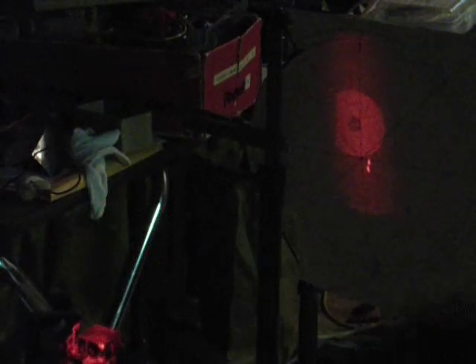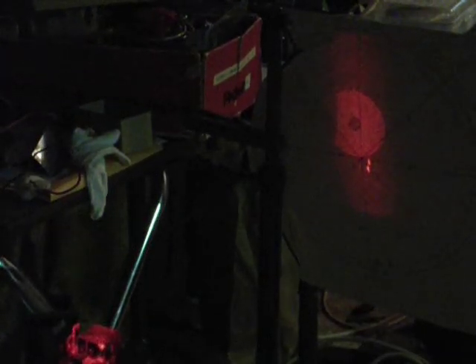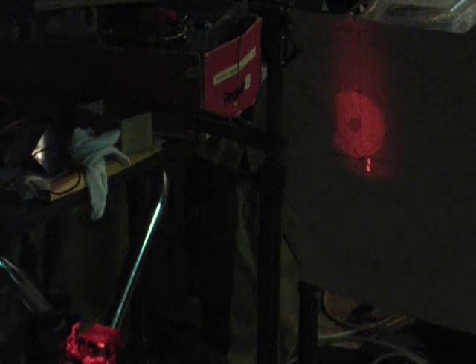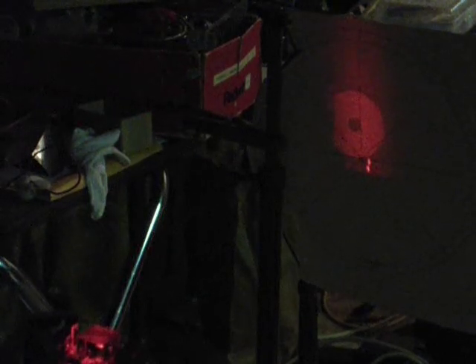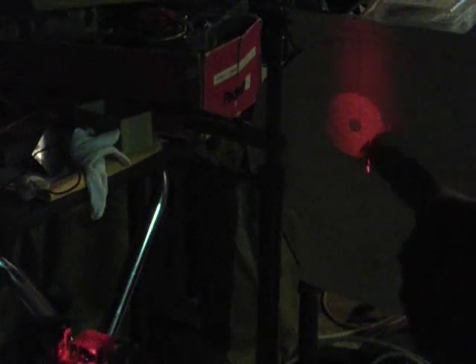There's an interferogram starting to appear here on the edge — it has a bullseye circle in it. I move the interferometer up and down until I get that bullseye circle where I want it — a little bit more in the center of the mirror. I want to enlarge it, so I'm going to move the interferometer towards the mirror, and the interferogram is starting to expand now as it goes across the mirror.